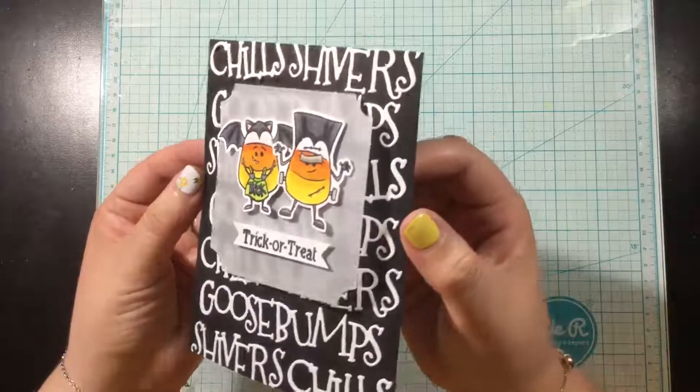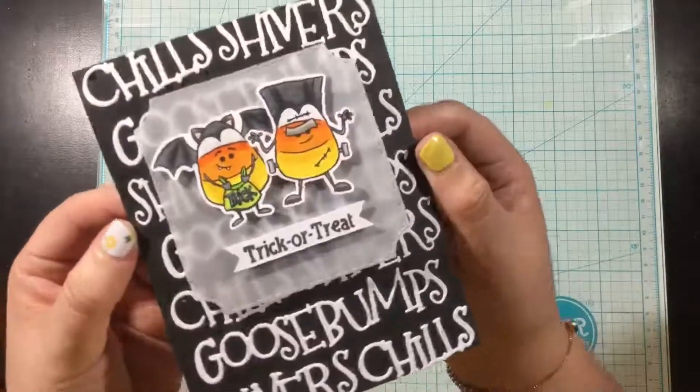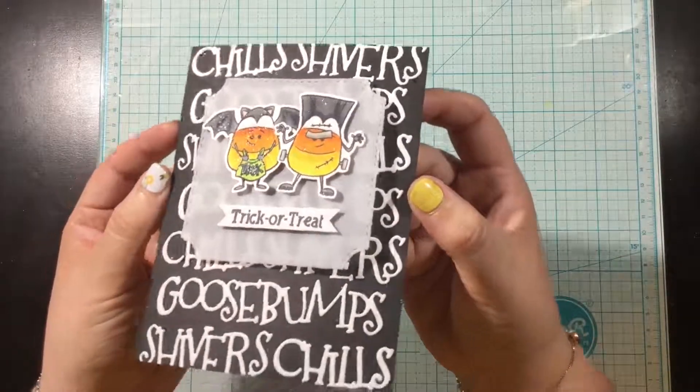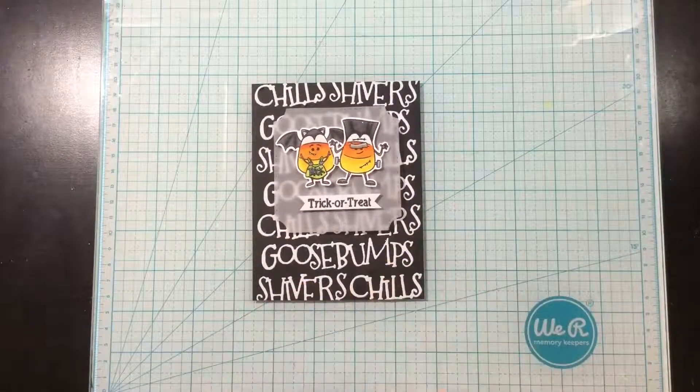Here's a little bit of inspiration where I created a background with the Chills, Shivers, and Goosebumps word dies. Stay tuned to the Whimsy Stamps YouTube channel because I will have a video tutorial for this card coming soon.